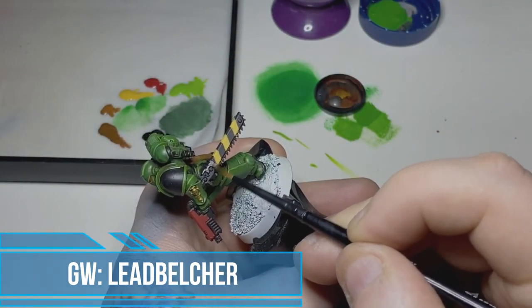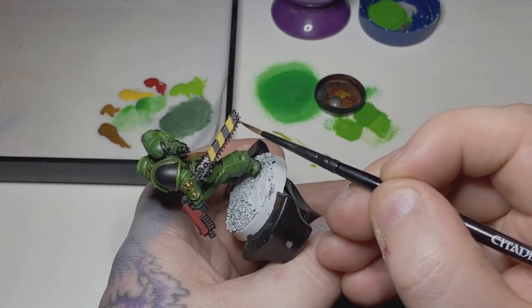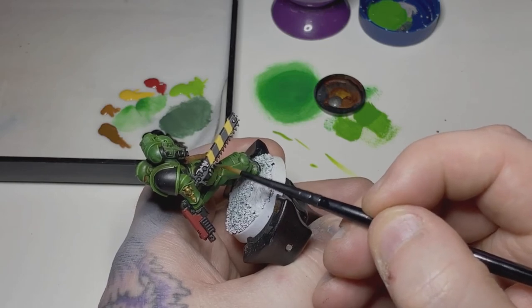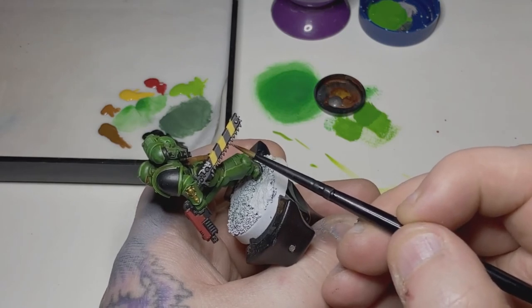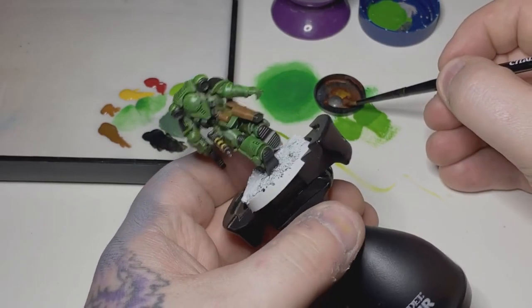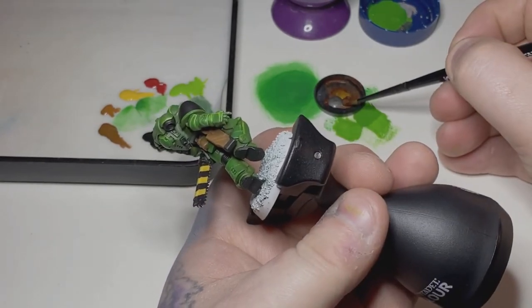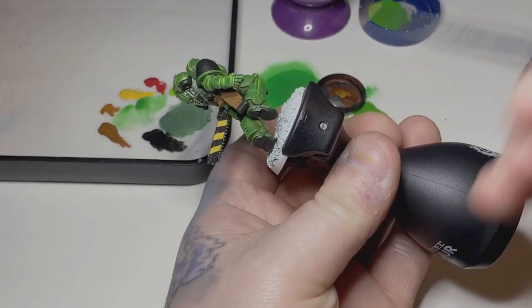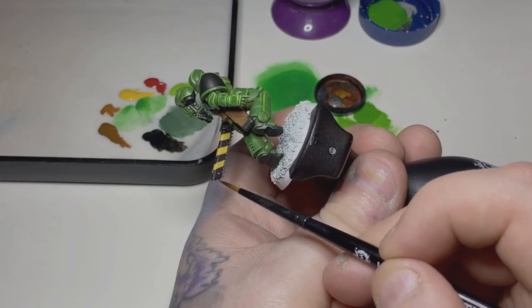Next I apply some Lead Belcher to my metallic areas: the exhaust vent part of the chainsword, the teeth of the chainsword, the little bolt piece at the end, the vents on the backpack — both the four square ones at the bottom and just the inside of the two round ones at the top where it has that corrugated look. For the bolt gun, everything that isn't red or the front hand grip will be done in Lead Belcher, as well as the pommel of the chainsword.